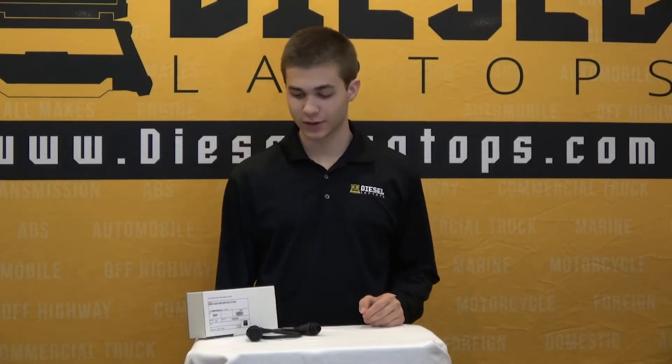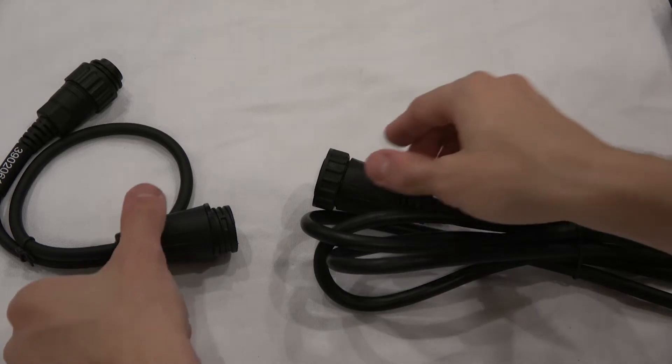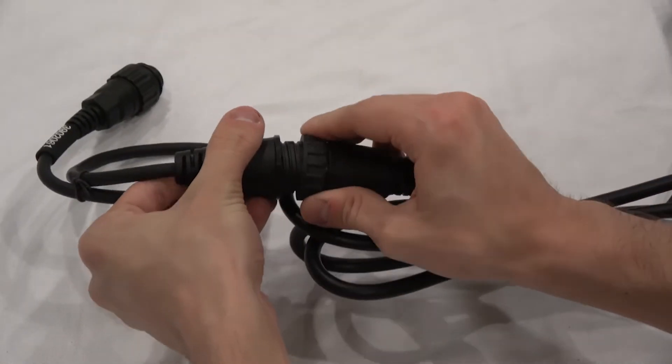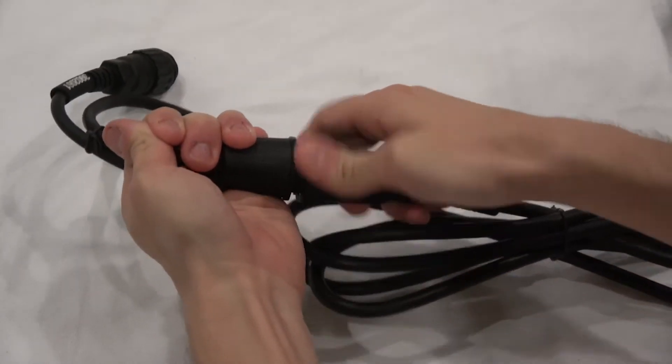In order for you to hook into the 28-pin connector you will also need the TEXA power pack. As you can see on screen here, I show you a demonstration of how to get that adapter bridged to hook into the TXT box.